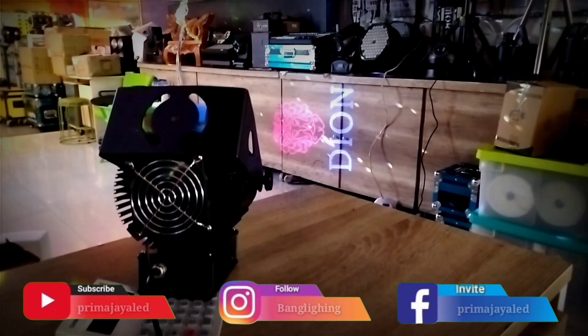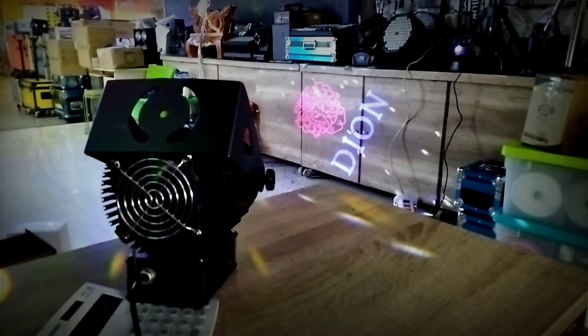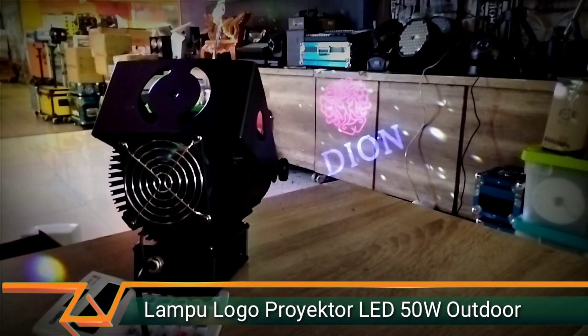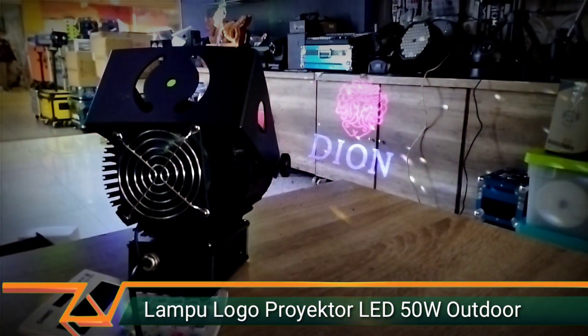Then, you can also buy the lens. Thank you.